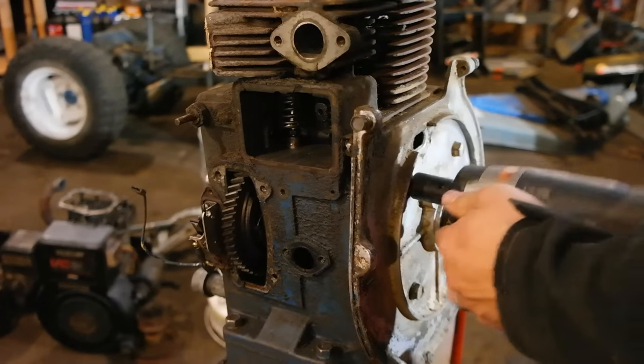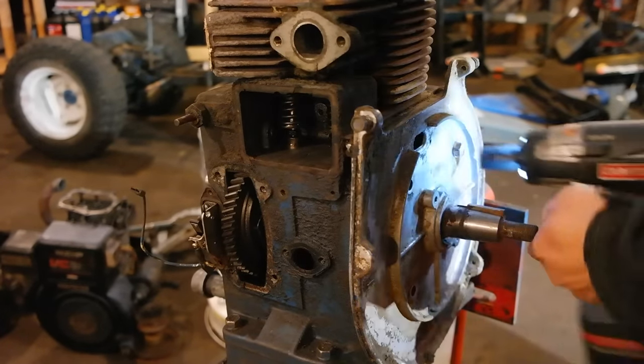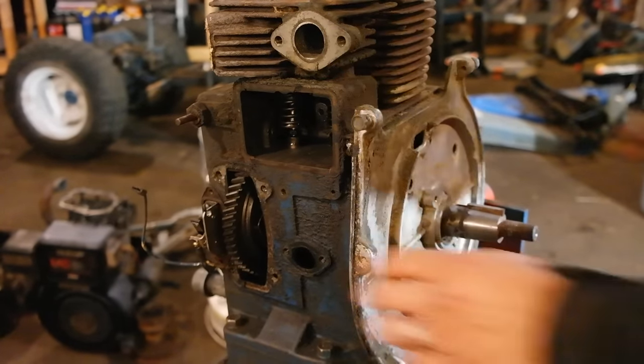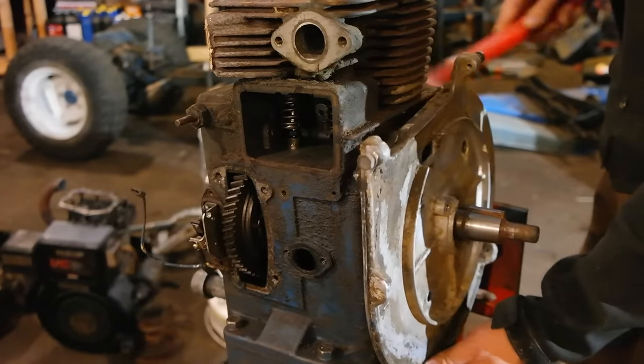We begin by removing the four bolts that hold the bearing plate to the crankcase. I'm just backing them out with an impact wrench. And then when they're off, I'm going to use a medium-sized plastic dead blow hammer to gently knock the bearing plate off of the crankshaft.